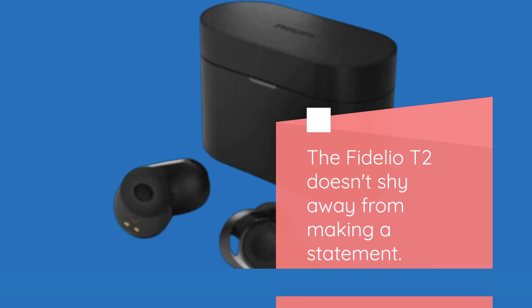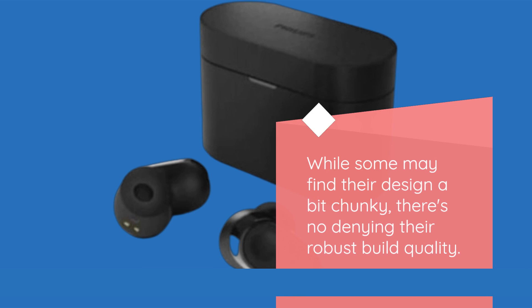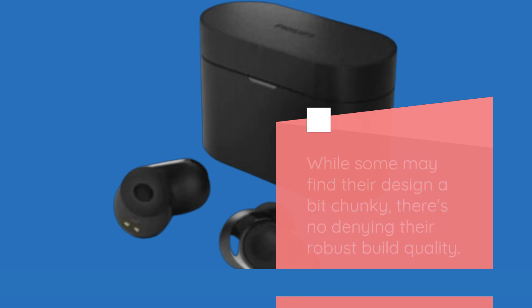The Fidelio T2 doesn't shy away from making a statement. While some may find their design a bit chunky, there's no denying their robust build quality.